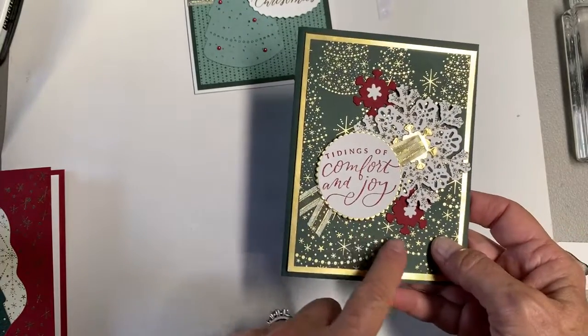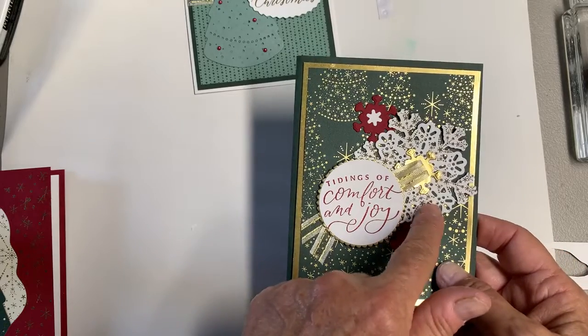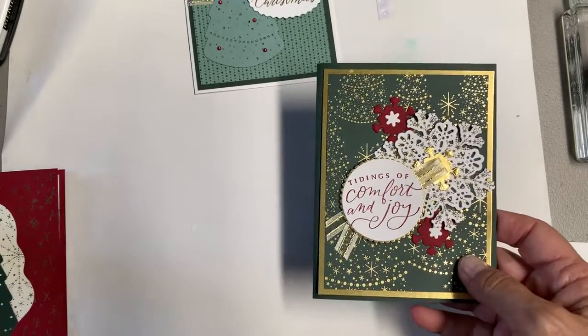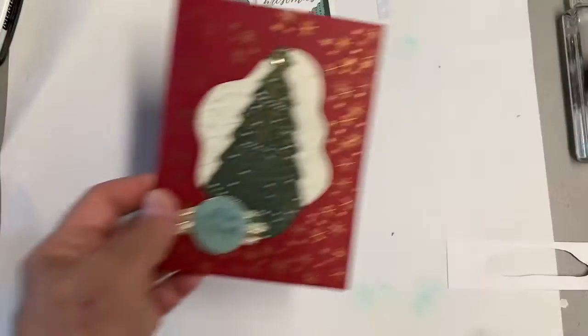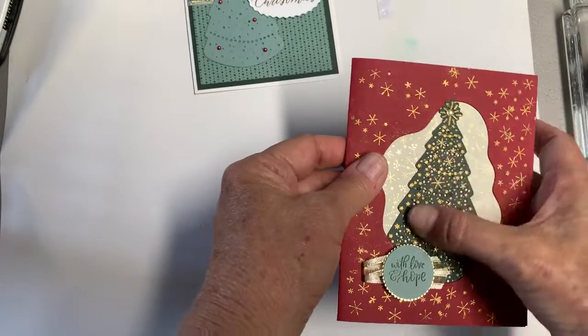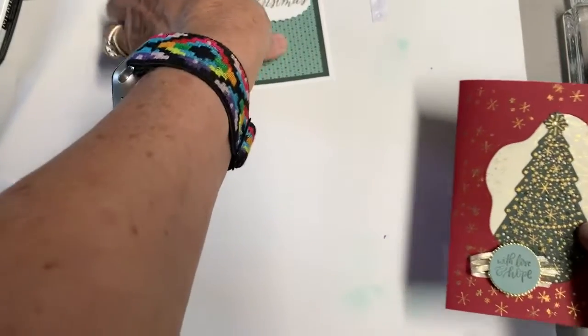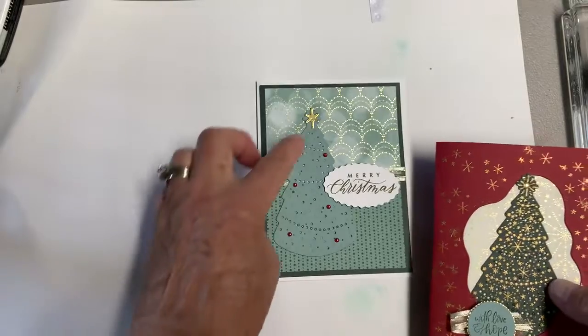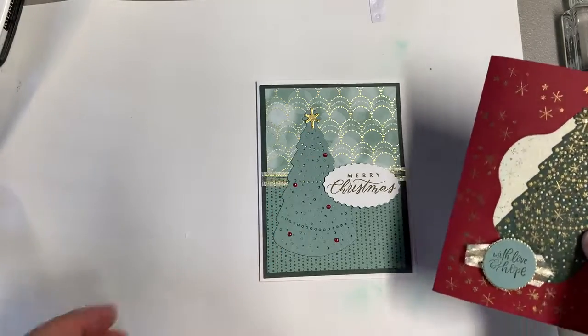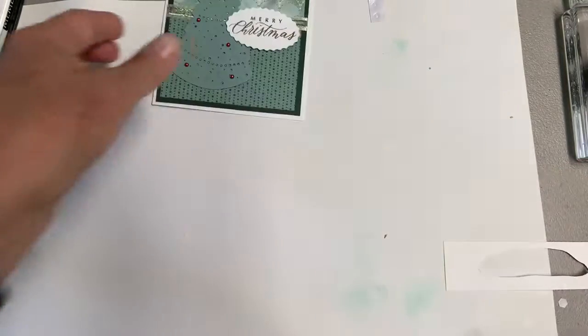Here's another one — this is the paper from Lights Aglow. I stamped and embossed that snowflake. And then here's another one: this one I stamped the tree and then gold embossed it. Same tree as the one on your card, but all I did was cut this out with the dies — I didn't do any stamping on that except for the words.